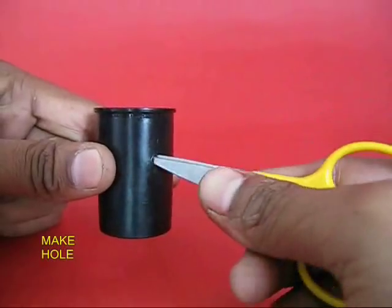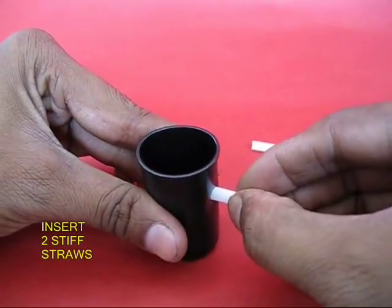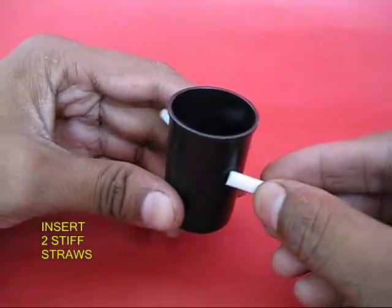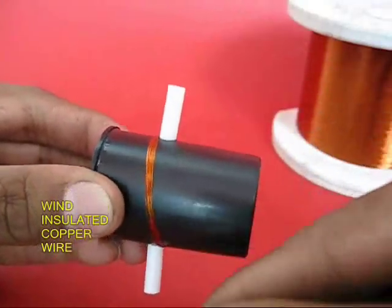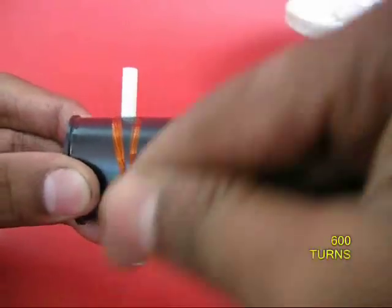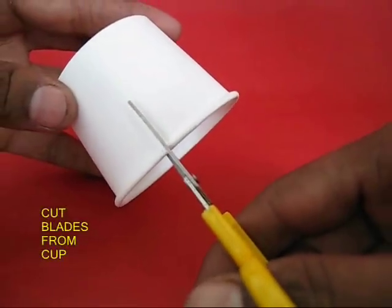First, take a film can and make a through hole. Then take two short stiff straws and push them into these holes with a gap in the middle. Then take thin insulated copper wire used for motor rewinding and wind almost 600 turns criss-cross. Adhere with glue.